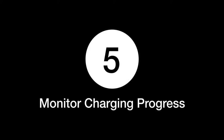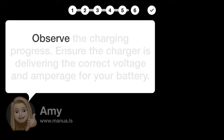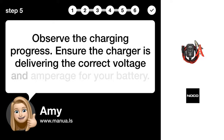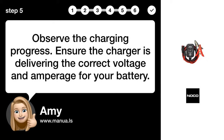Step 5: Monitor charging progress. Observe the charging progress and ensure the charger is delivering the correct voltage and amperage for your battery.